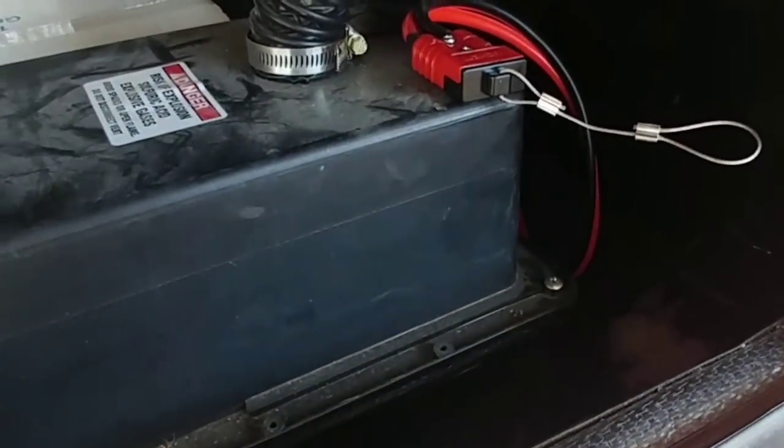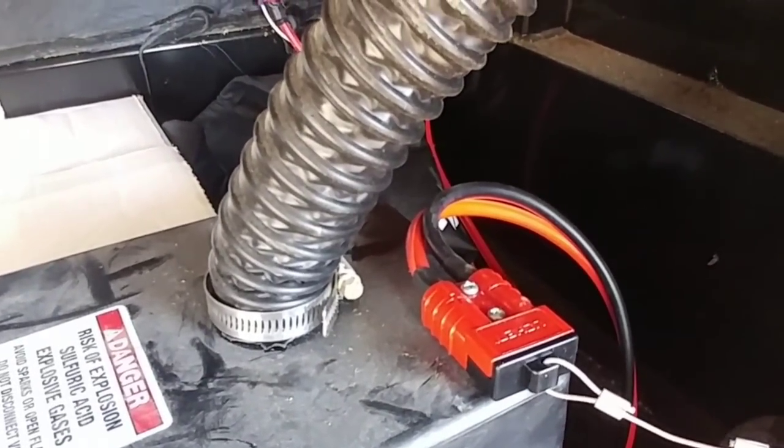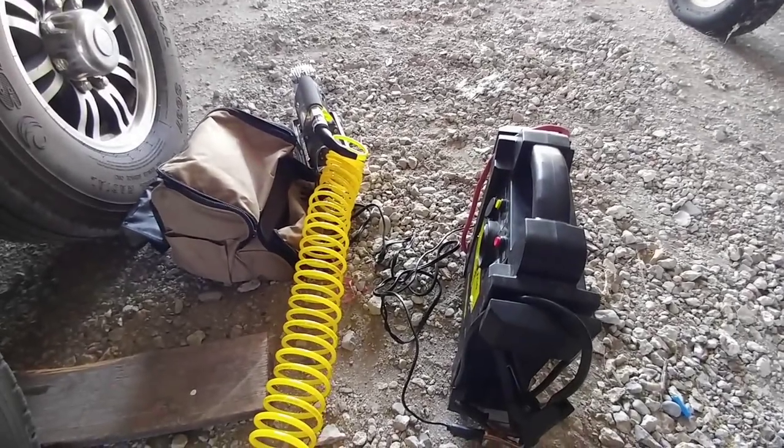That's it. The entire installation from beginning to end out here at the RV took a total of about seven minutes — not very long at all. And in case you're wondering, this is the setup that I actually use to air up the tires in the fifth wheel.